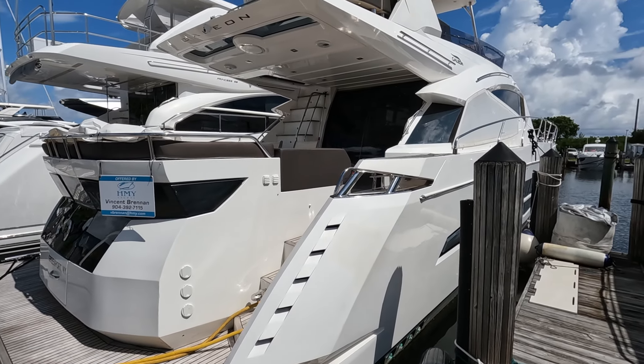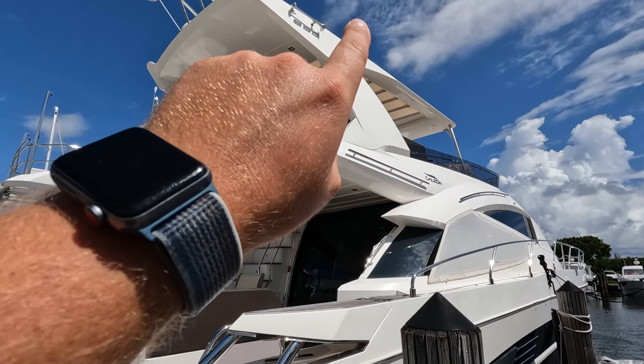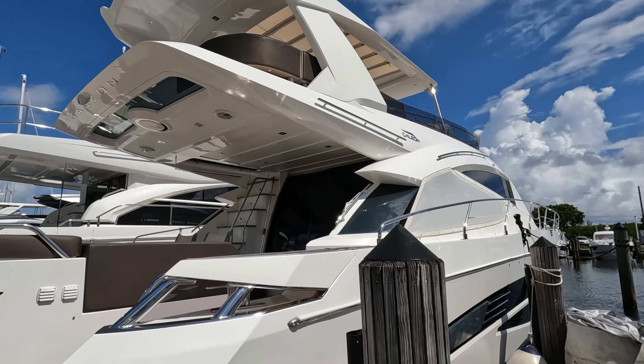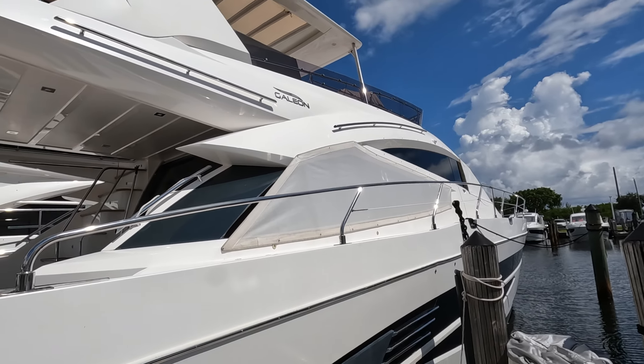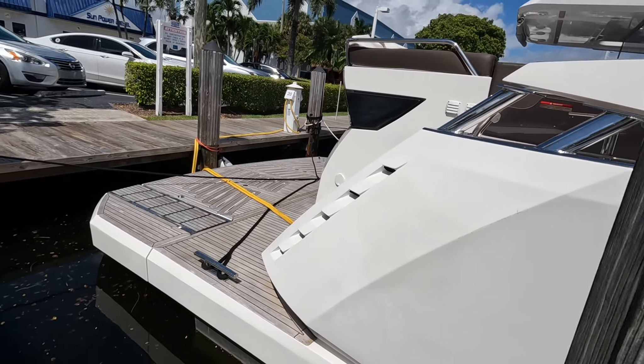This is a 2018 model. You've got the 660 Fly M1 up there, and this is a Galleon. They didn't make too many of these boats — I think they made maybe four or five hulls, which I don't really know why, because the layout on this boat is really nice. You'll see once we get in.